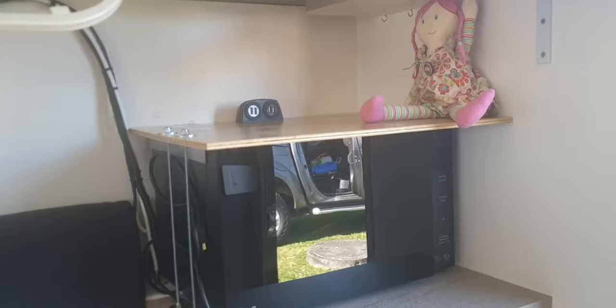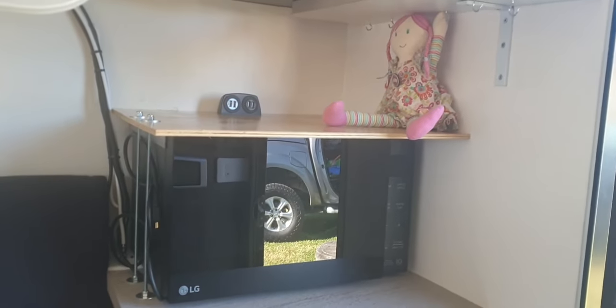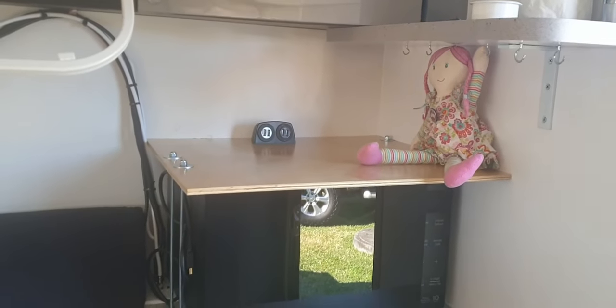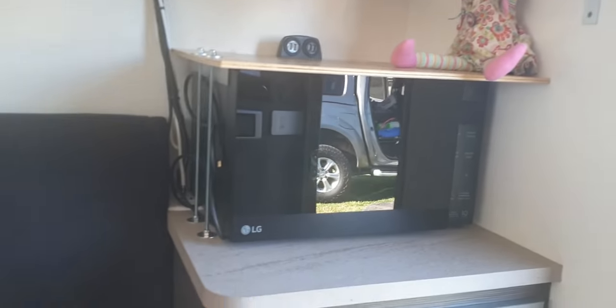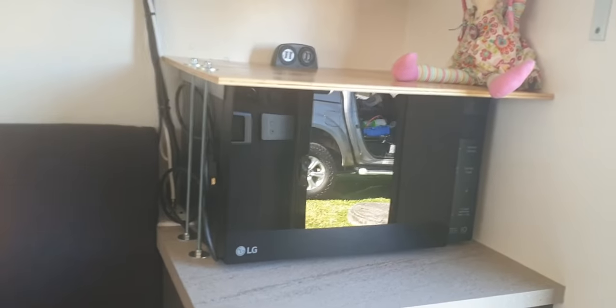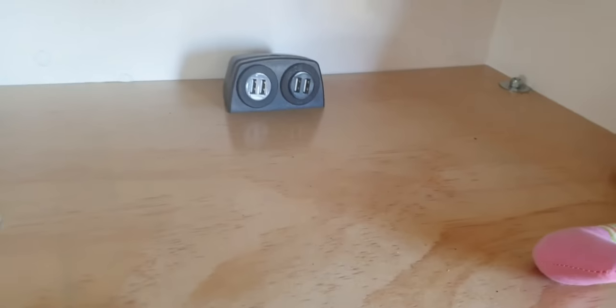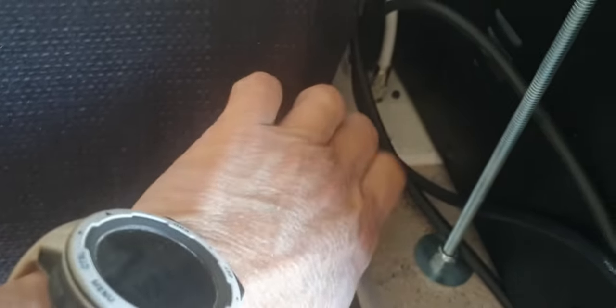Pinky, looks like you're finished and cleaned up. So what have you done? You've put in a microwave, you've moved the power point from behind the microwave to underneath the cupboard, you've put in extra USB ports up here so we can use this as a charging platform, and you've moved the aerial device from underneath the cupboard up to the top.